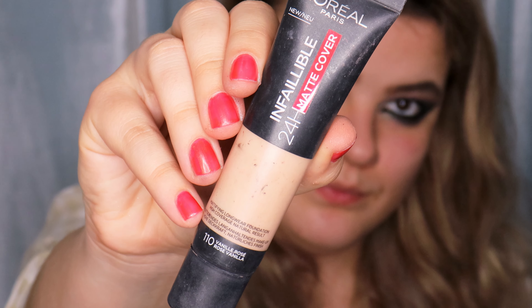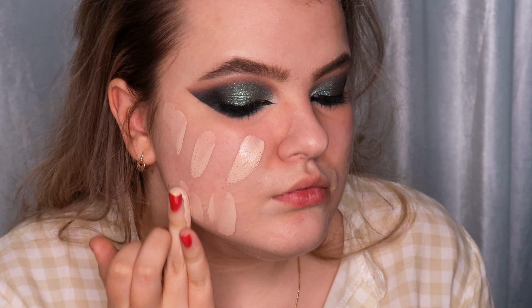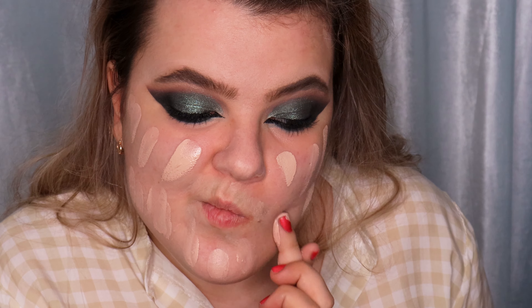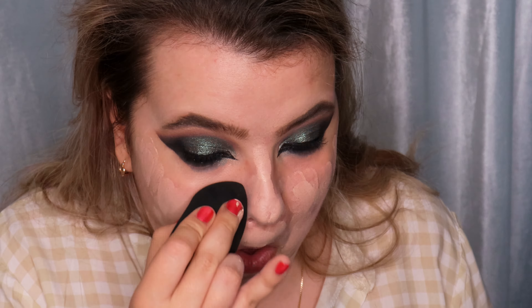I'm using the L'Oréal Paris Infallible 24 Hours Matte Cover Foundation in the shade 110 Rose Vanilla and applying it only on one part of my face, blending it very quickly using a damp beauty blender because this foundation dries very quickly.